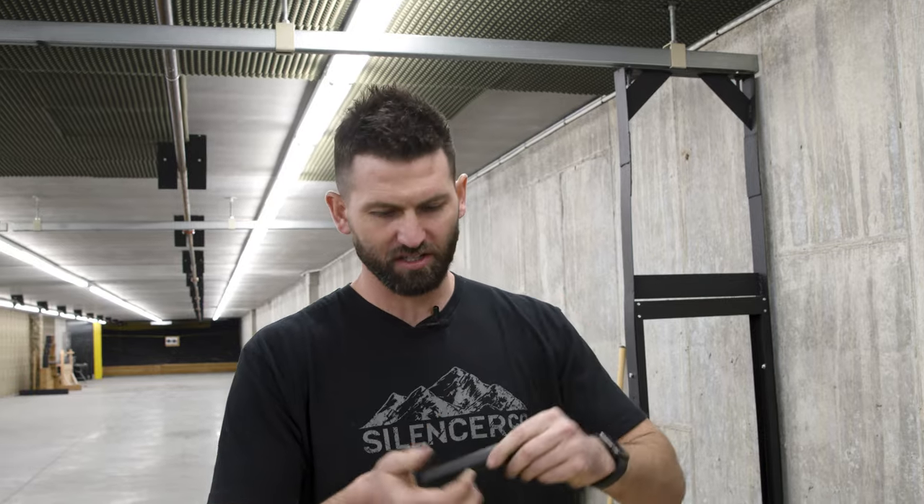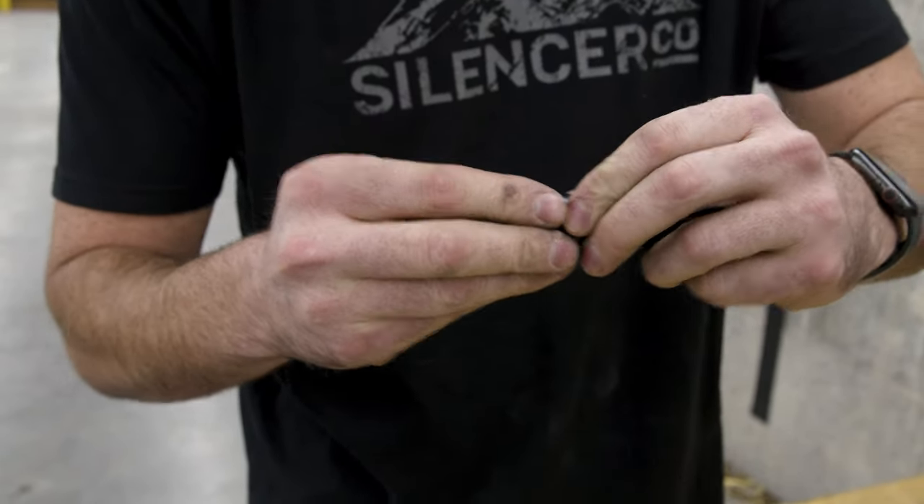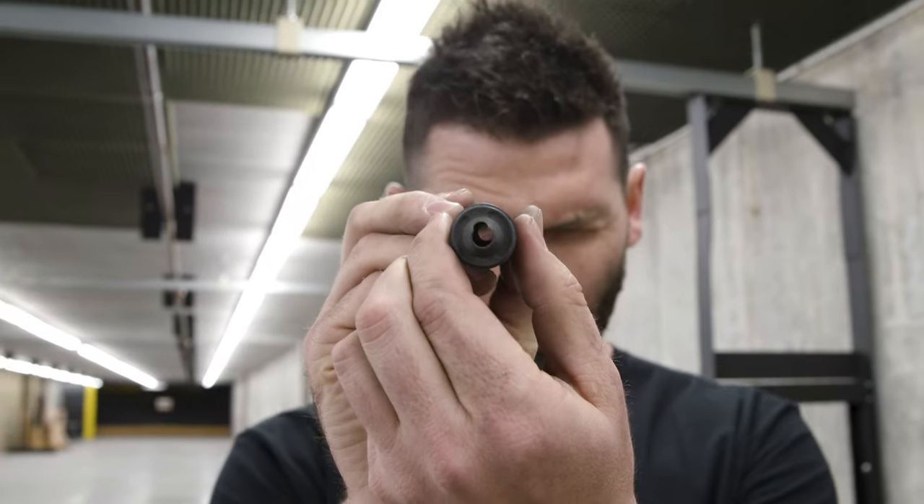First up, we've got our Warlock 22 rimfire silencer. We're going to crack it open, make sure all the baffles are oriented and aligned — already aligned, just verifying — and then shoot it to see how it sounds.